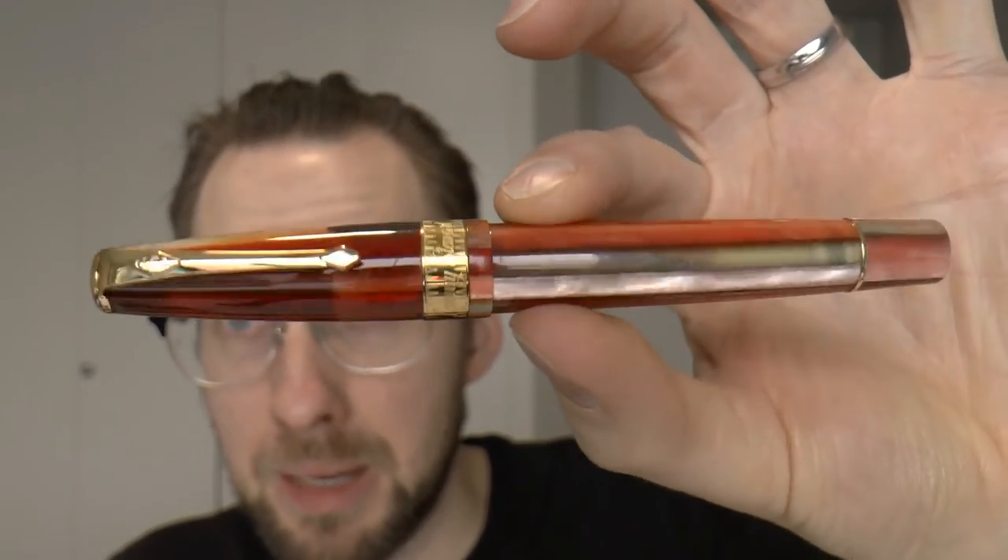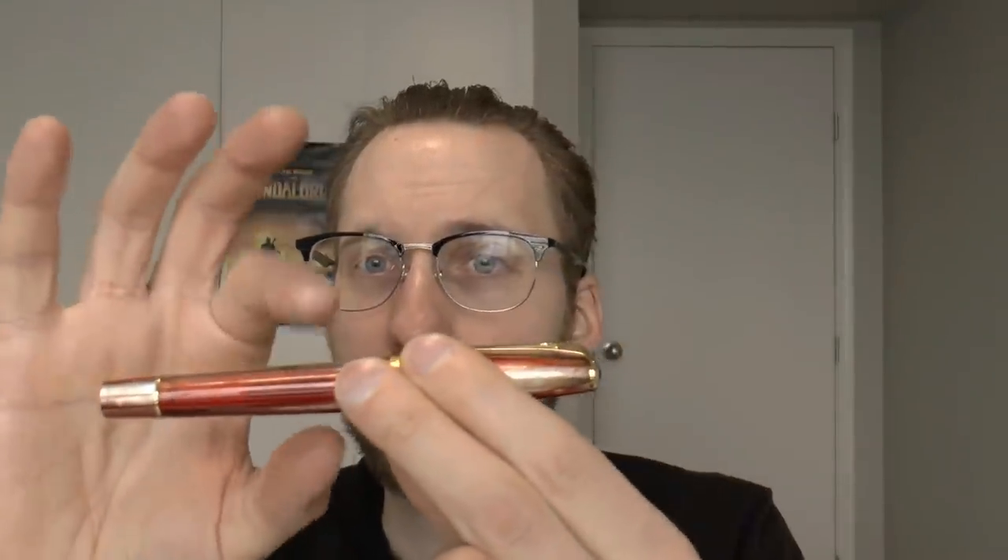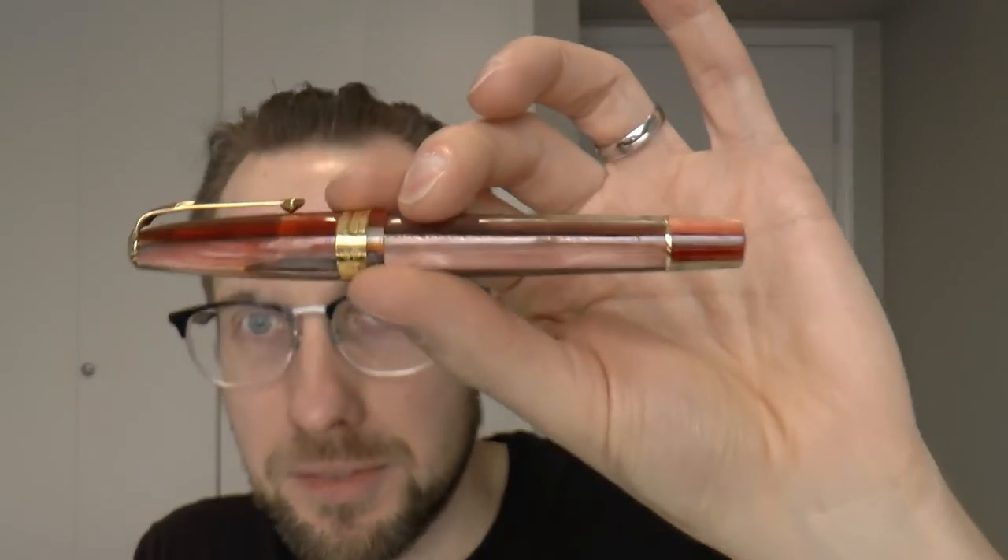So now we have vintage Conway Stewarts, modern Conway Stewarts, British Bespoke nibs Conway Stewarts with the same models, and now Armando Simoni Club Conway Stewarts. If you're lost, it's not you — this is complicated. This particular pen is one of the Armando Simoni Club Conway Stewarts, Model 100, Blood Orange Spaghetti, which sounds a bit like a horror movie, but it is a pretty pen. Based on the original Model 100, I had a modern Conway Stewart yellow swirl years ago — you can look that up on my website.